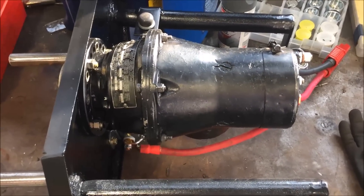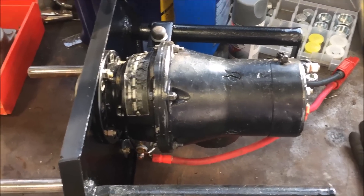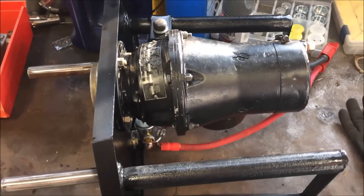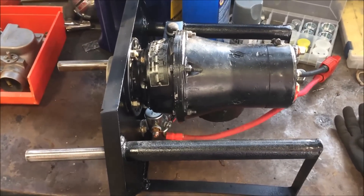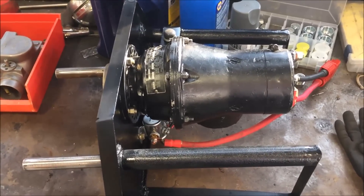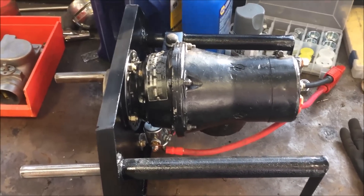This is where we took a starter from a DC3 airplane engine. We take the hand crank off the front of the truck and use that to start the engine.